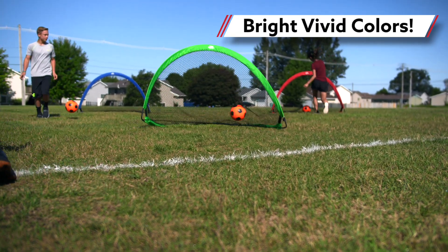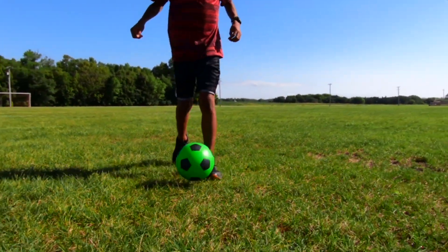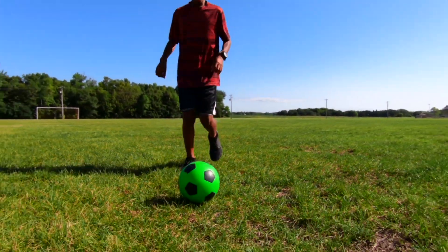Vibrant colors are easy for students to see on the field, making them ideal for beginners learning basic dribbling, passing, and scoring skills.